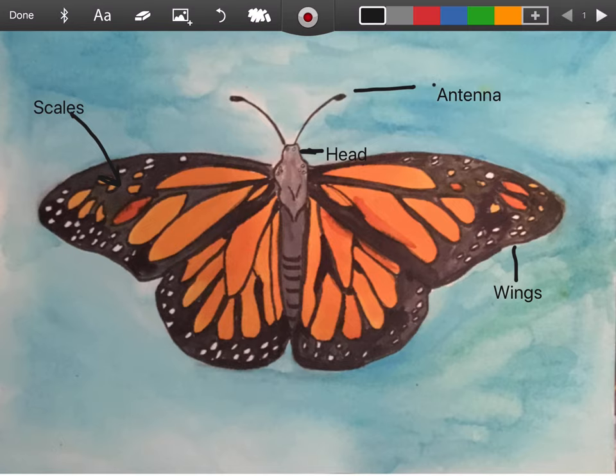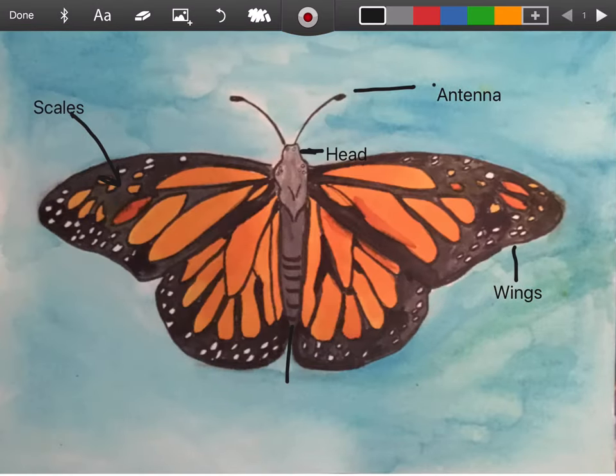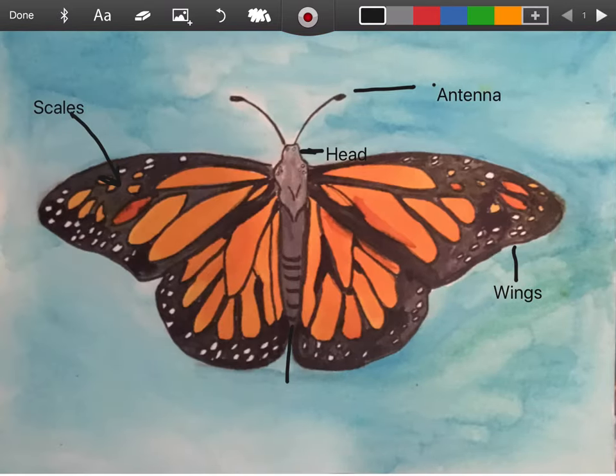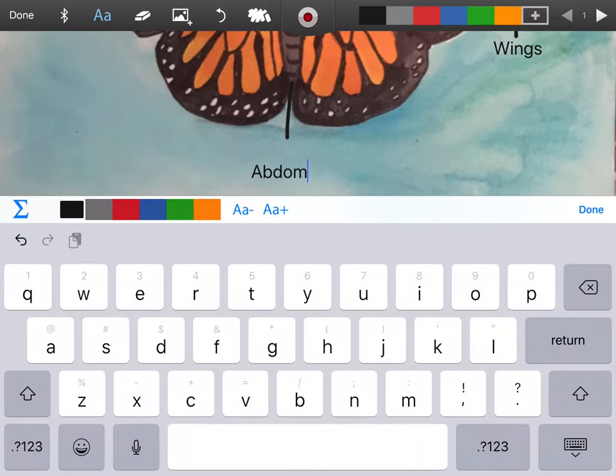Let's label right here. I believe that's our abdomen, and then our thorax is the middle of the butterfly's body. So let me go back and check again - abdomen - that way I remember how to spell it, because that is a hard word. I would definitely have to check that if I was in first grade.